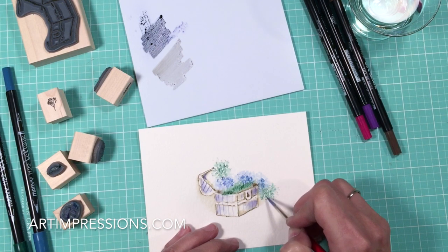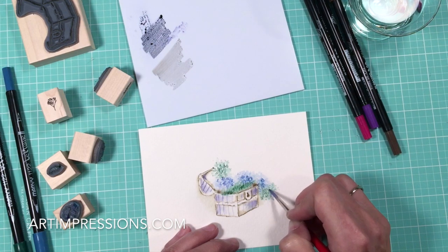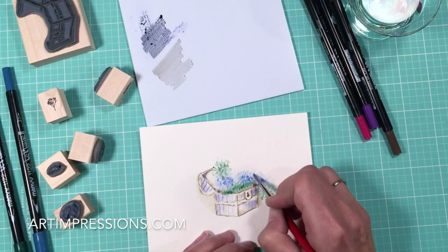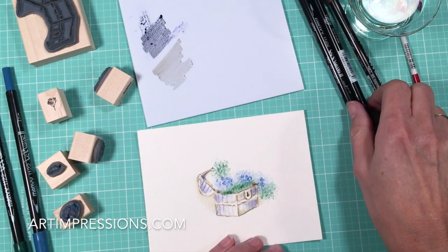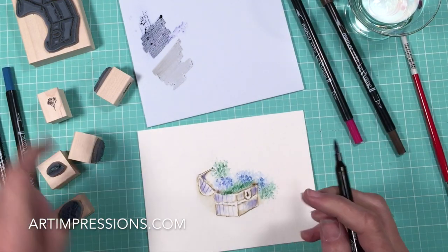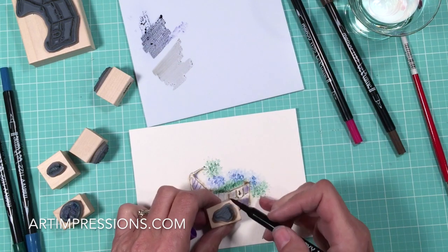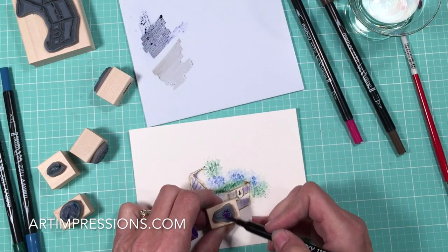By the time you use these stamps over and over again, you're just going to get really good at it. Practice, practice, practice. Let's add a little different color now. And actually, let's use this little guy — this is a new one that also comes in that set. I love this little stamp. Let's get a different color.